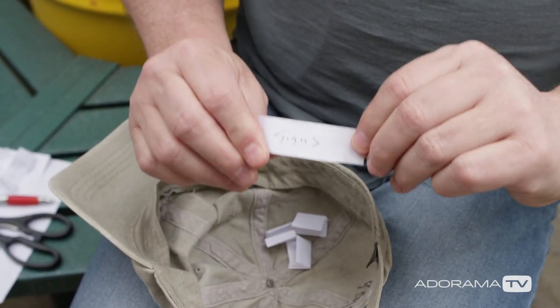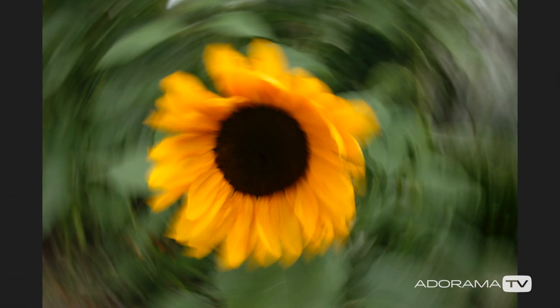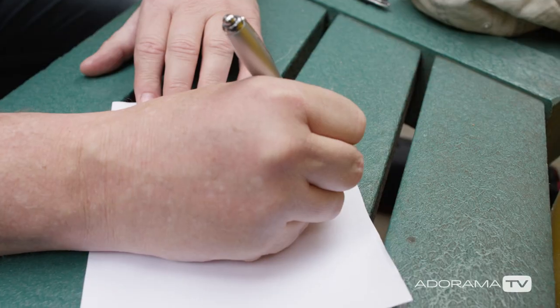Whatever you write on your pieces of paper can be as diverse as your imagination. For instance, on my pieces of paper I'm writing things like color, sound, signs, panning, circle. It doesn't really matter what you put on the piece of paper as long as you can photographically illustrate it.